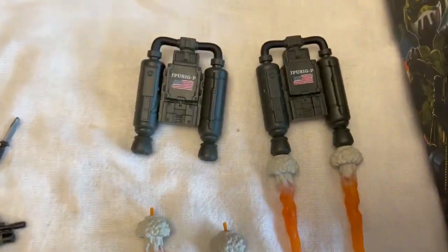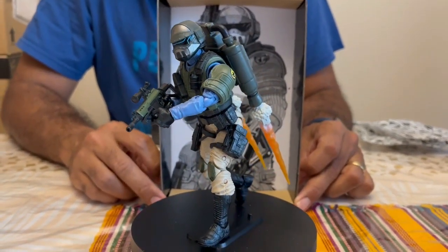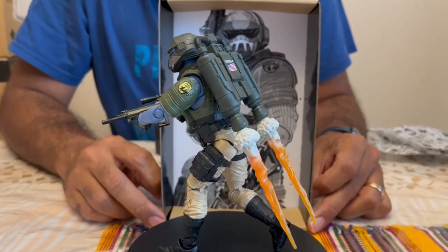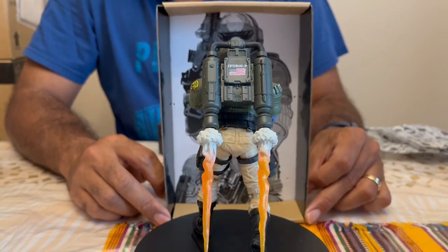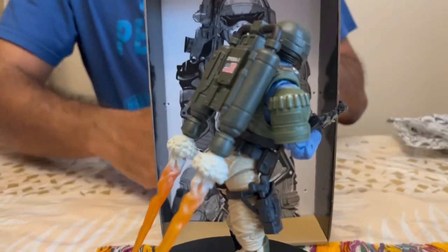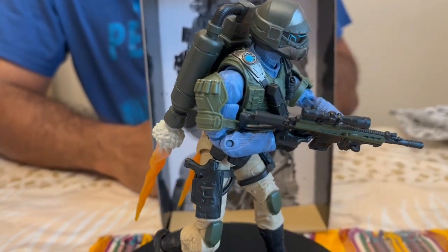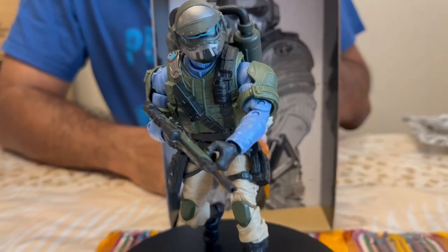Here he is, slightly geared up — not completely geared up, but at least some blast effects, either ready for takeoff or landing. Honestly, really well done. I really like the blast effects. These are going to be really good troop builders — honestly enough variety.